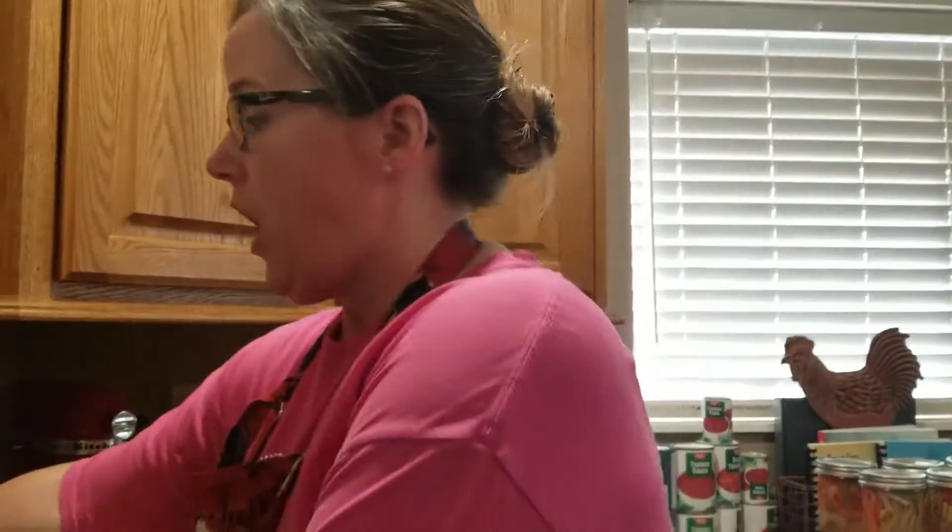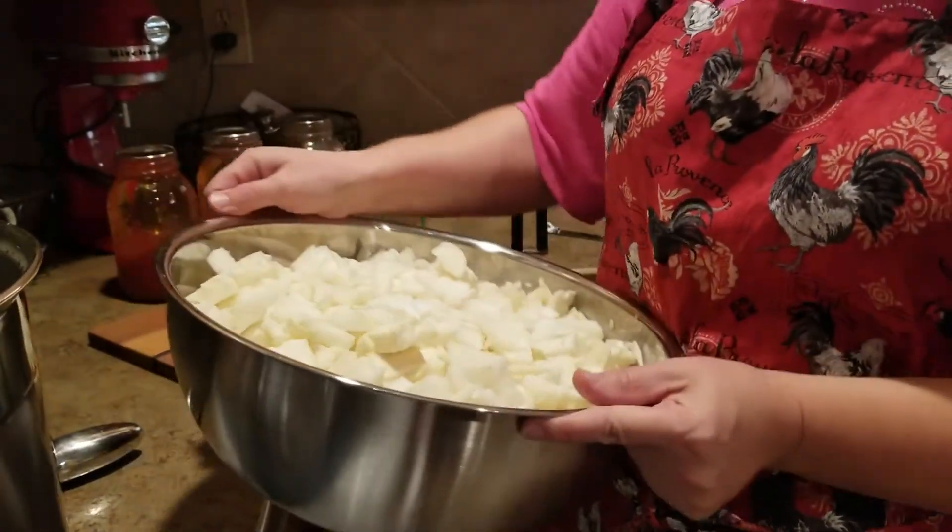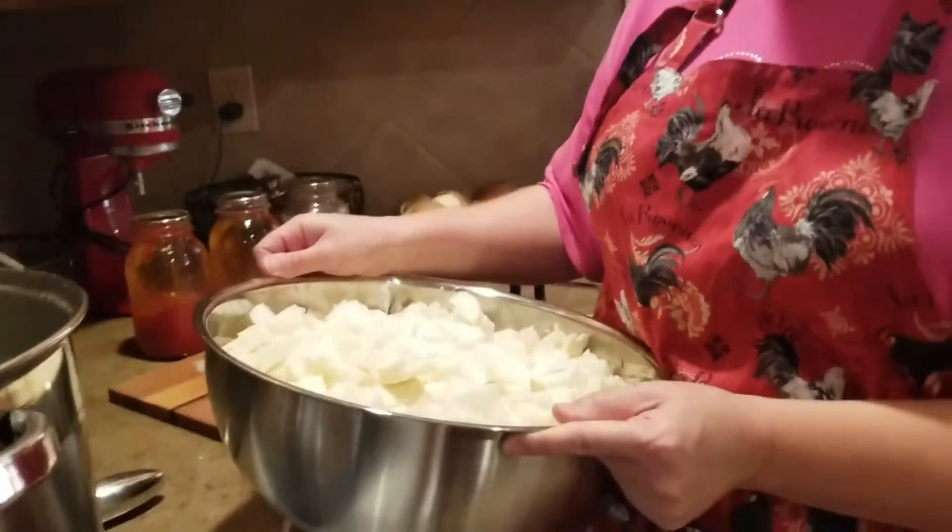Anyway, I got lazy and didn't want to deal with it, so the cabbage started sitting in the fridge. Thank goodness cabbage lasts forever — I did have to peel off some of the layers because they got kind of moldy and gross. But it was a ginormous cabbage, so I had lots to sacrifice and still had a lot left over. I don't want it to go to waste, so I'm going to make a huge pot of cabbage soup.